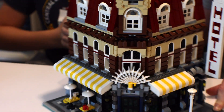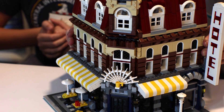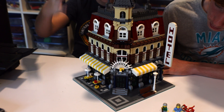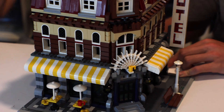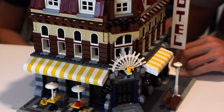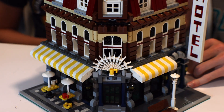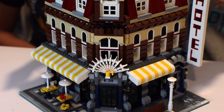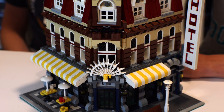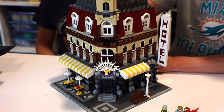The instructions didn't make it the easiest to build. For example, all of the bricks on the walls were done in one step — that step had something like close to 100 pieces used in a single step. So their instructions have definitely gotten better over time. And it was hard to differentiate between brown, maroon, and black pieces.